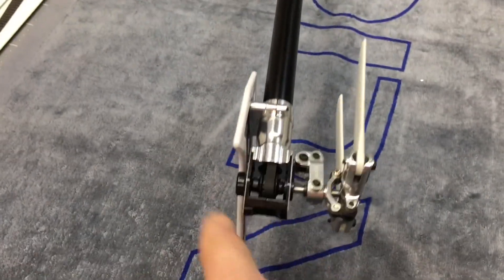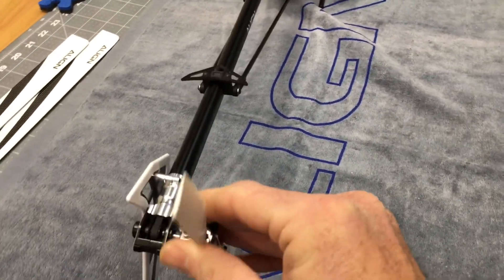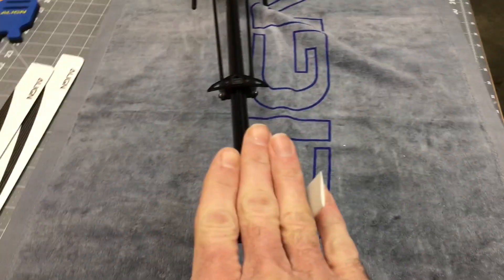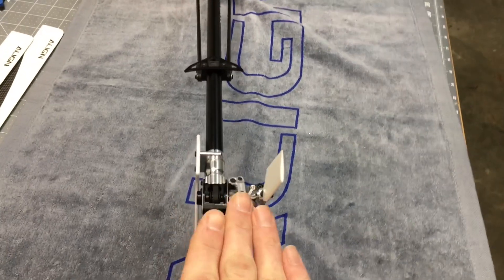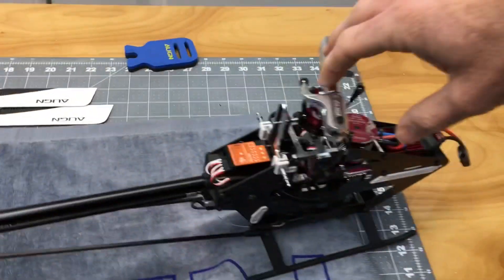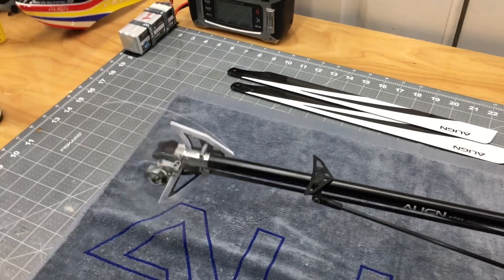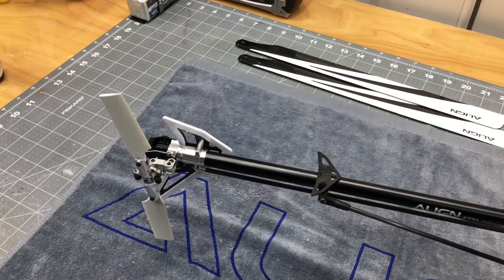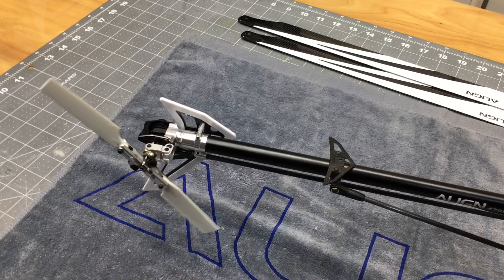Another thing I want to go over: your direction of your belt is going to be the direction of your rotor spinning. When you go to put the belt in the boom, you want the belt to be straight as it comes out the boom, and then you want to twist left. If you spin your rotor head clockwise and your tail spins counterclockwise, that's correct. If you spin your rotor the right way and the tail spins the wrong way, your belt is backwards — you need to take it back apart and retwist it. You want clockwise with the rotor head, counterclockwise with the tail blades.